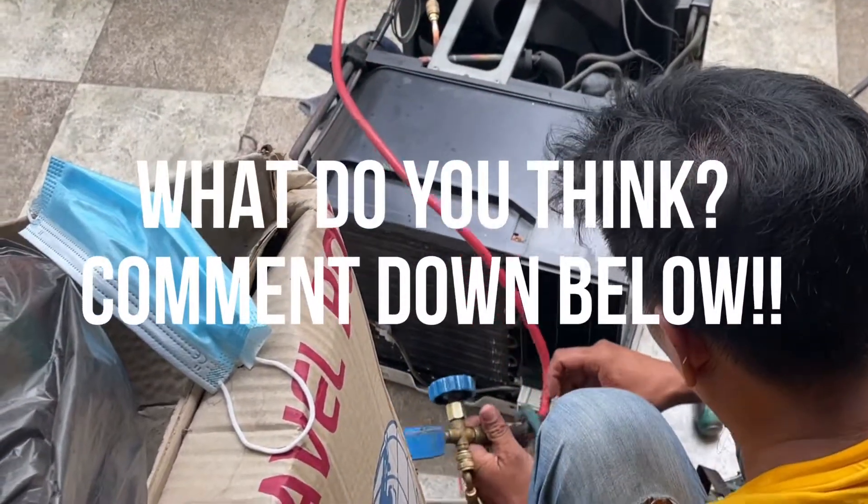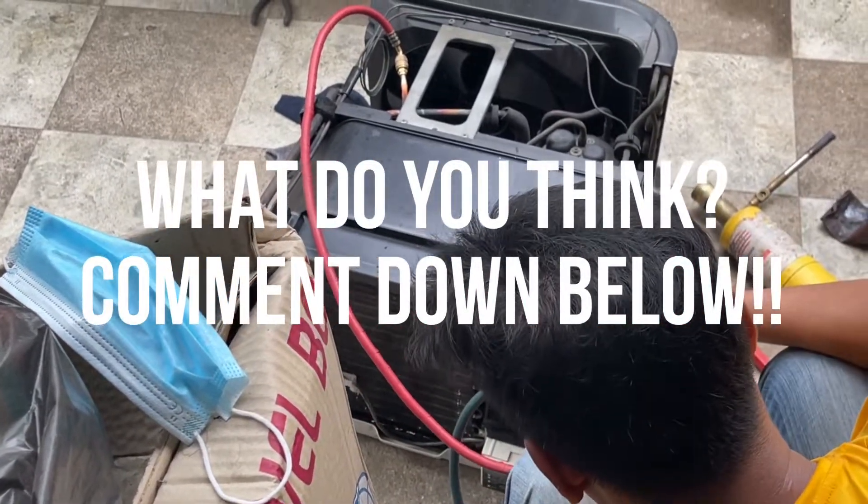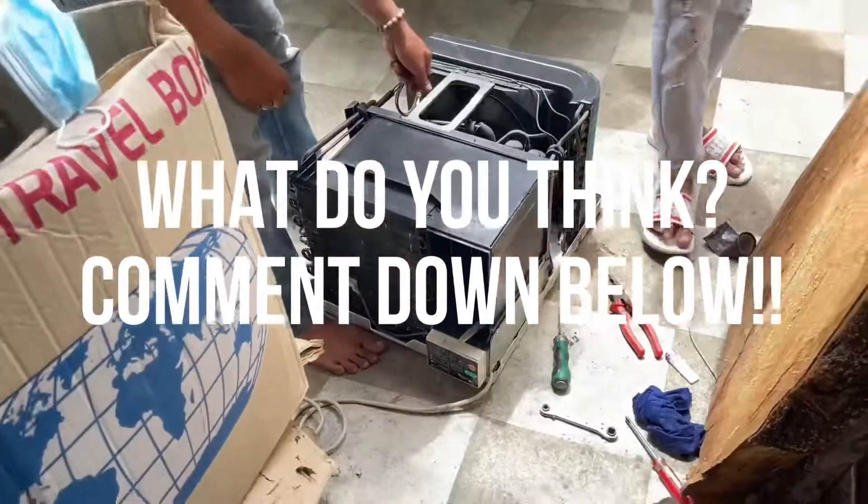What do you guys think? Does your aircon also need some love and care? Are you having nightmares at night because of the heat? Comment your thoughts down below — I would love to hear from you.